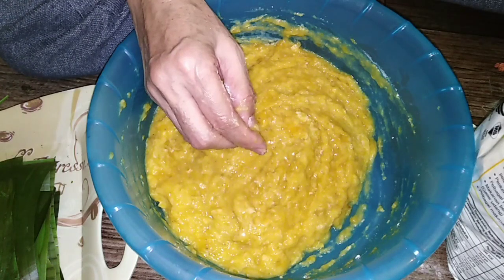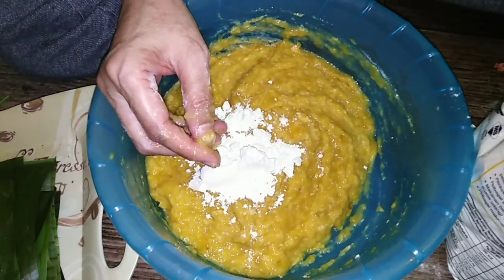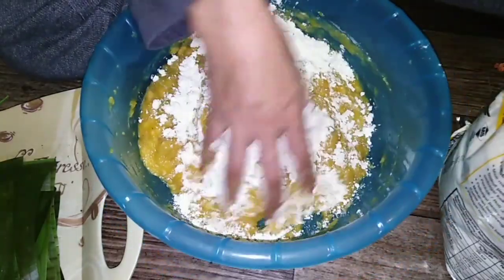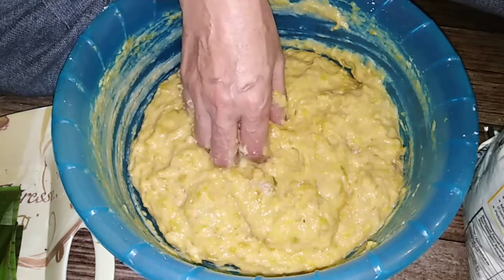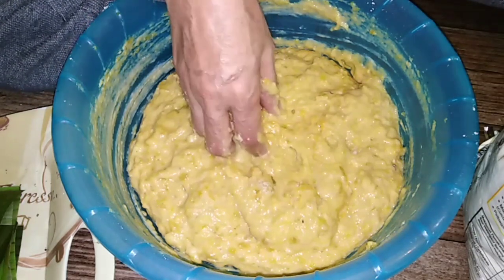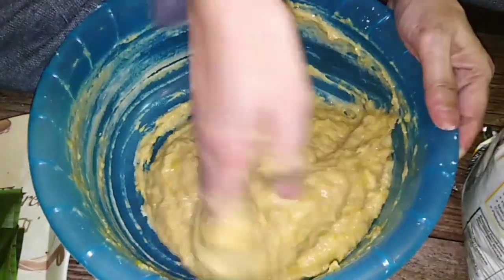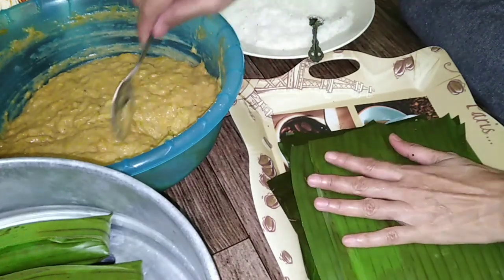Apabila pisang sudah menjadi lumad (once the bananas are mashed), boleh masukkan tepung gandum (add the wheat flour) and gaul sehingga tepung menjadi sebati dengan pisang (mix until the flour is well combined with the banana). Kemudian, tambahkan garam secukup rasa dan tambahkan juga satu sudu besar gula (then add salt to taste and one tablespoon of sugar). Gaulkan adunan sehingga menjadi sebati (mix the batter until well combined).